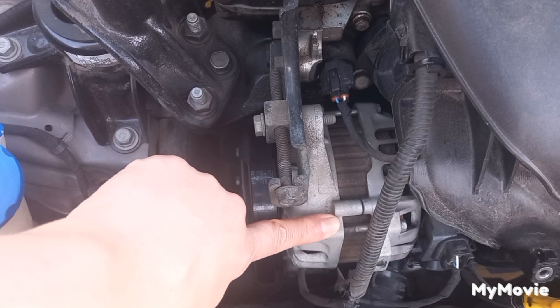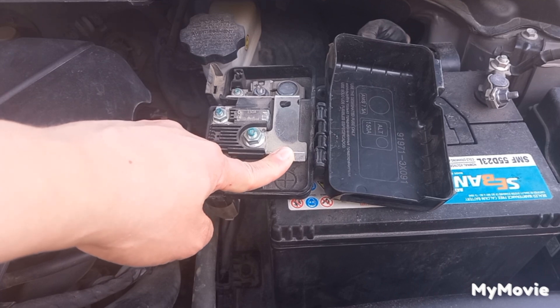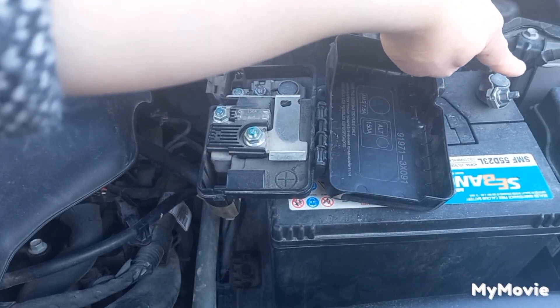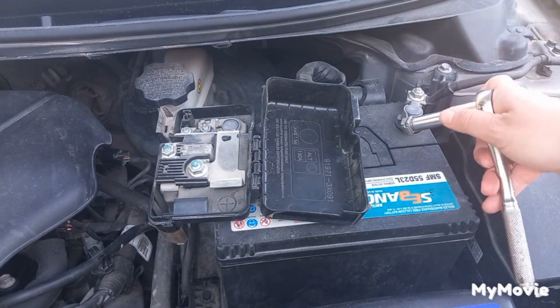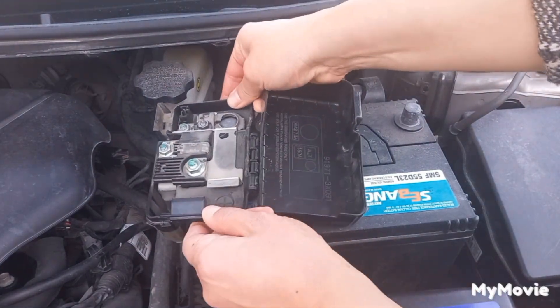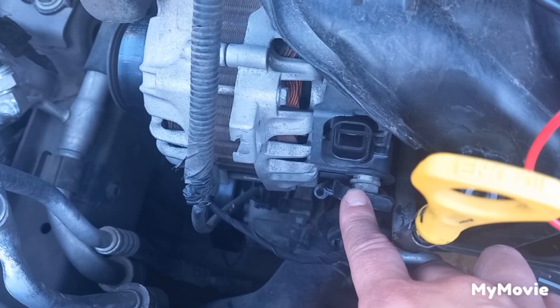Now checking the alternator diode — if it's good or draining the battery. To perform this test, the alternator shouldn't be receiving any current from the battery. Start by disconnecting the battery, beginning with the negative terminal first.